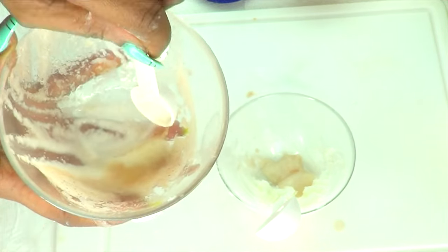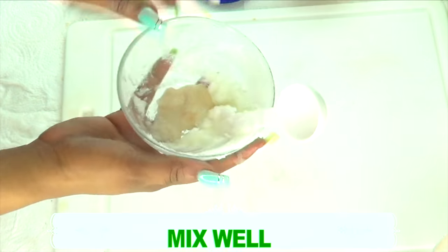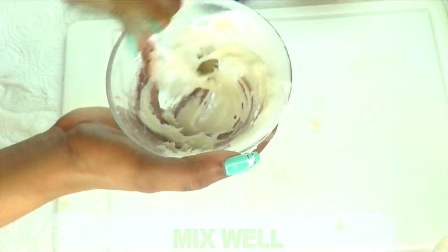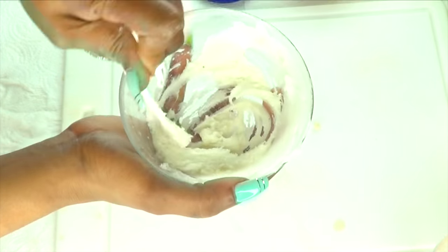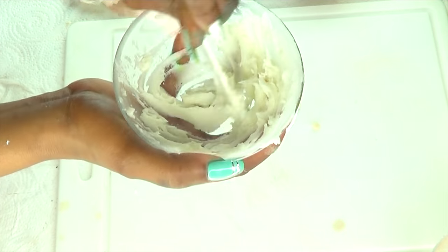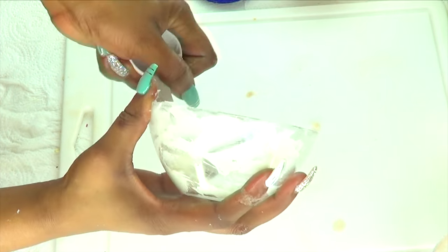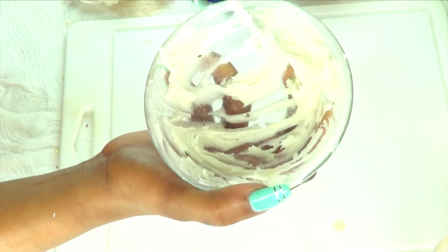You can also buy potato starch — a lot of grocery stores do sell it, so you could go ahead and buy it and use it in this recipe. Now that we have all the ingredients in, we are going to mix well. Take a look — it is still looking creamy and this is just perfect. I've used this on my skin several times and I find it to be an amazing facial mask. It leaves my skin looking soft, supple, and radiant. Continue to blend and blend well.